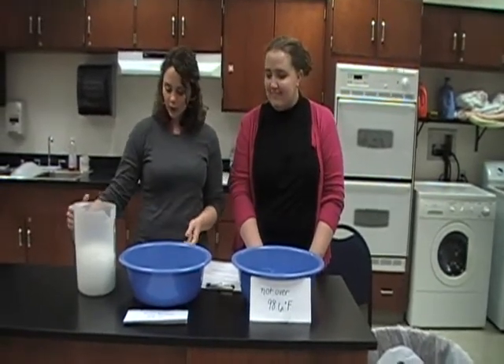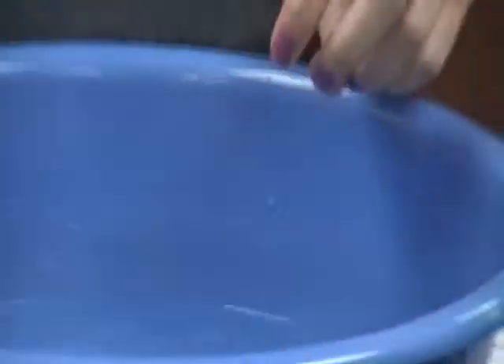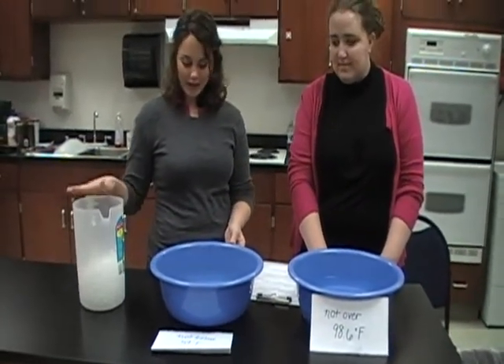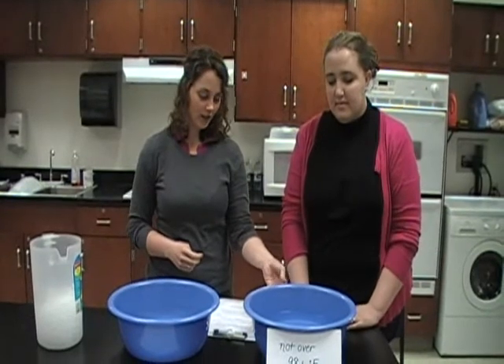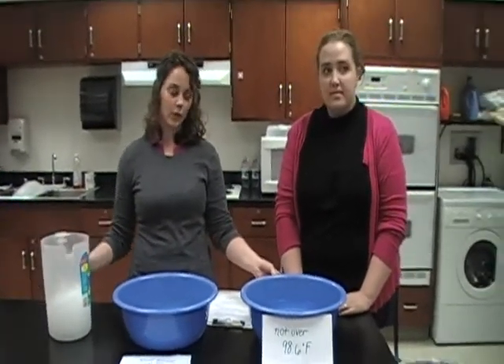To make the cold water cold, you add ice to it. We would usually have a thermometer to measure the water, but we don't have one. You add ice until the water is 59 degrees, and then you add hot water until you make it just right at 98 degrees. If it's too hot, you add a little bit of ice or cold water to it.